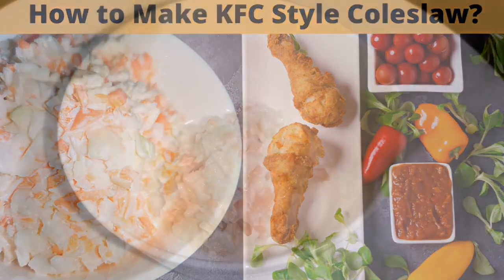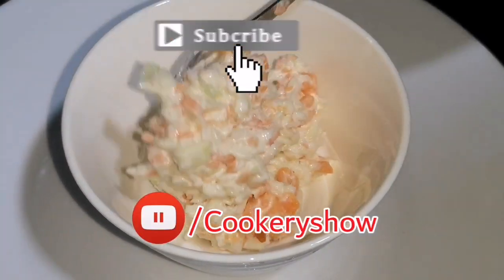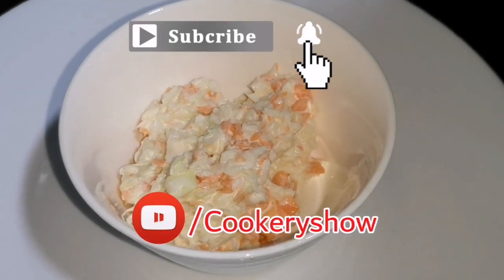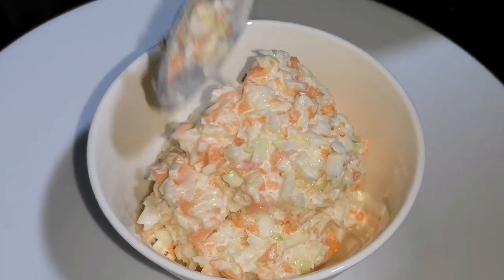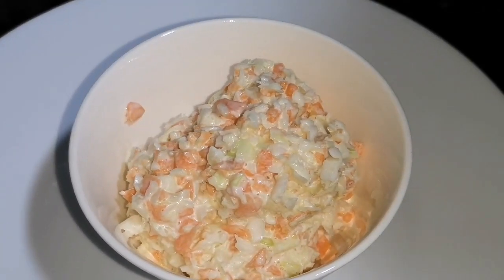Hello friends, I'm Reyhana, welcome to my channel. Now let's make some KFC style coleslaw. All we need to do is just mix the ingredients together and the coleslaw is ready.